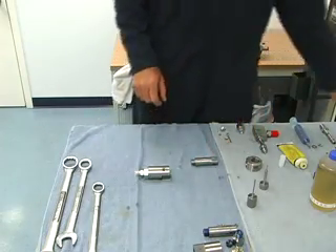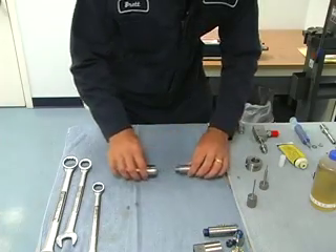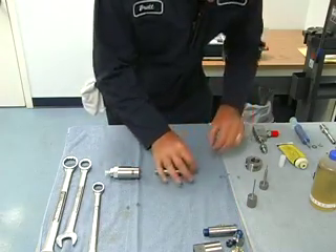Next we'll go to the high pressure side of our bleed down valve. This is the high pressure housing here. Next we'll check the gaps.